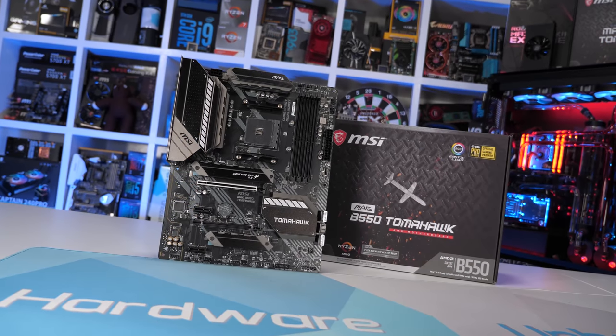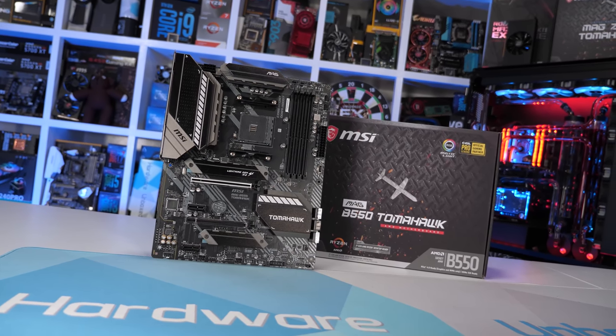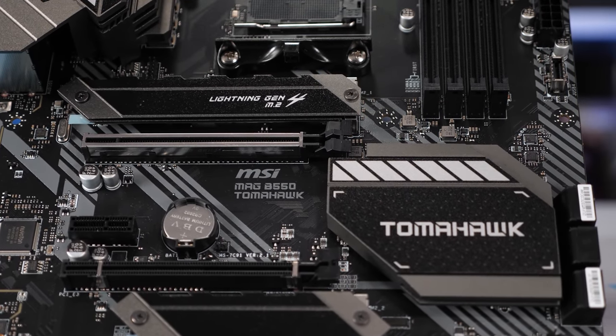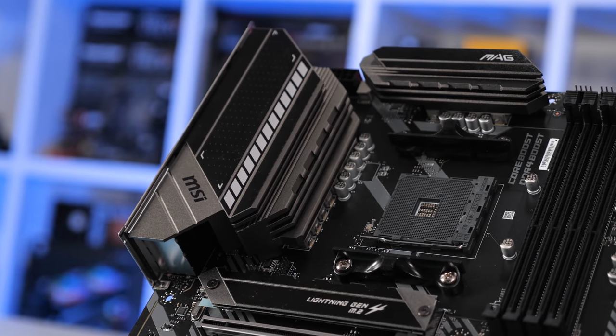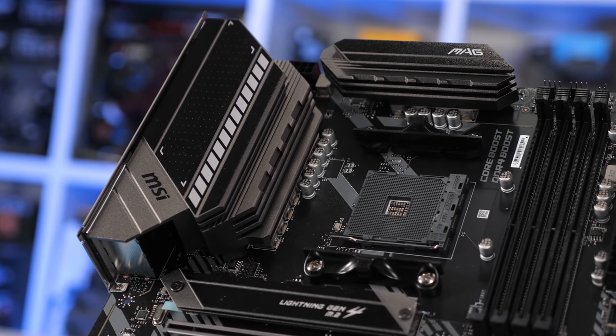The MSI B550 Tomahawk comes in at just $180 US and features one of the best VRMs at this price point. Basically we're getting the same VRM design as the X570 Tomahawk minus a single phase, leaving us with a 5-phase vCore each packing two ISL99360 60-amp power stages feeding into a pair of inductors. The heat sink is big and not particularly special in design — it just takes a long time to heat soak.